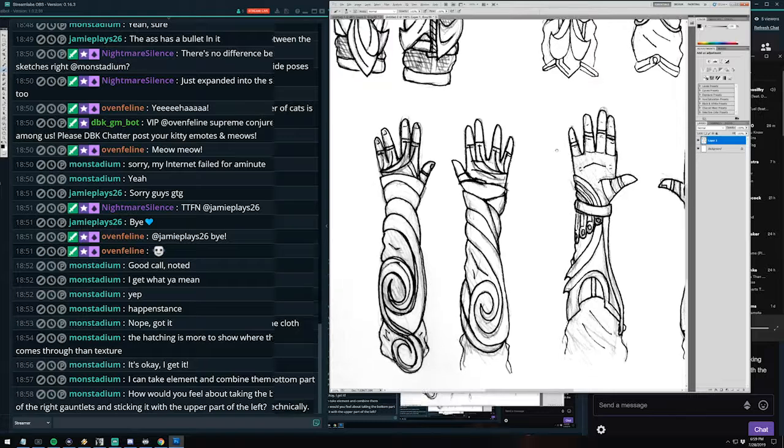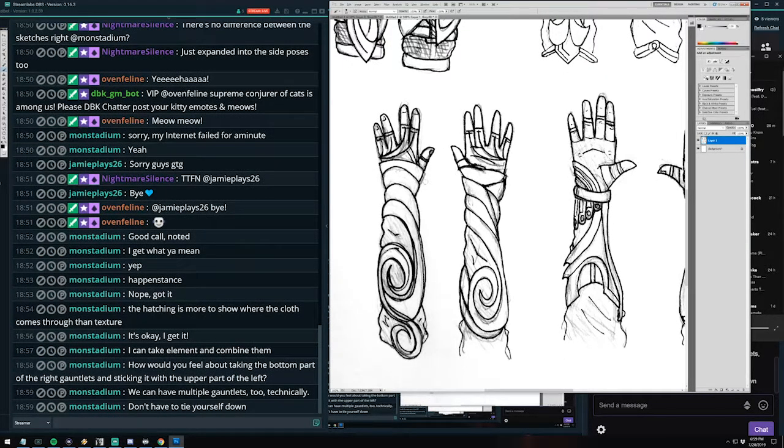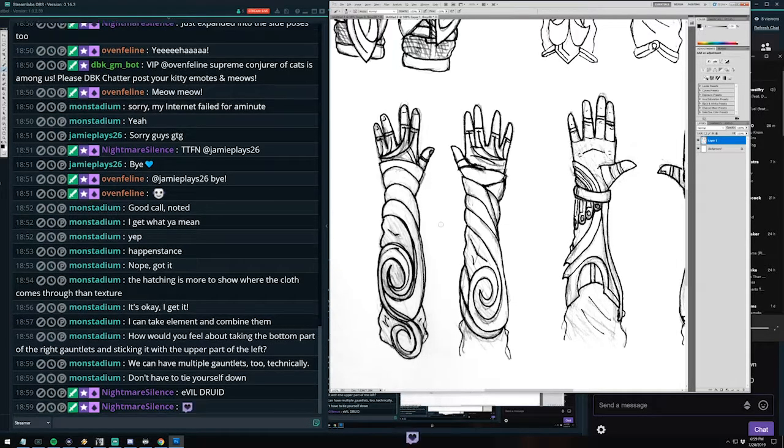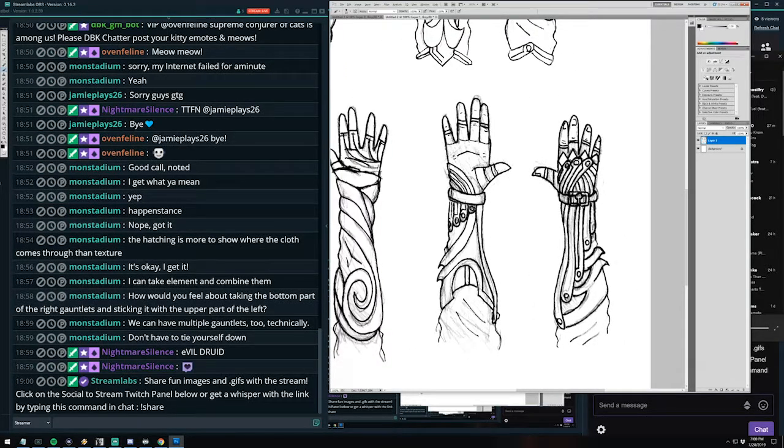Agreed. These other gauntlets are also a cool design — they're a little too woodsy though. This design deserves to be brought into the world; I think we could use it for something like an evil druid. We shouldn't just throw away all these art concepts. But I'd say this design would work for a character like that, just not so much for DrBossKey.